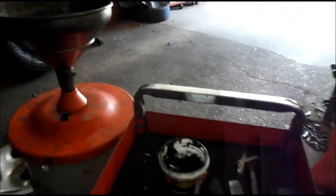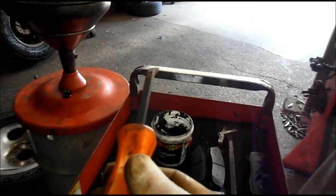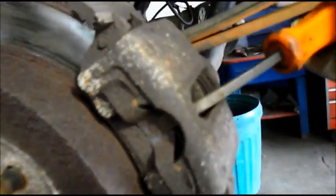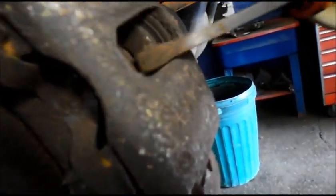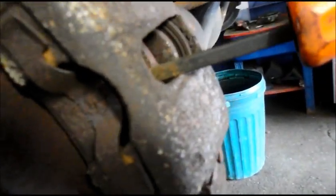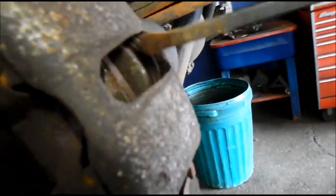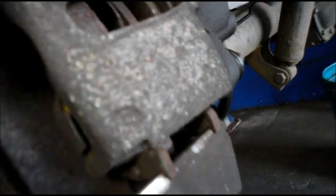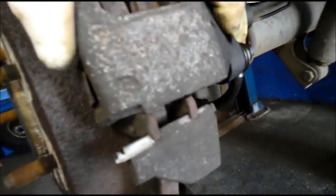First thing we're going to do is get in here with our pry bar and pry the piston back in on the brakes. The way you do that is you get in the back right over here — you pry back on this, keep constant pressure on it, and then you come in with your screwdriver on the other side and push the piston all the way back into the bore so you have the piston recessed all the way. It saves you a step later on. The reason we're doing that is we want to check to make sure that these sliders right here are good — you can tell they're good because as they're called sliders, they slide back and forth.